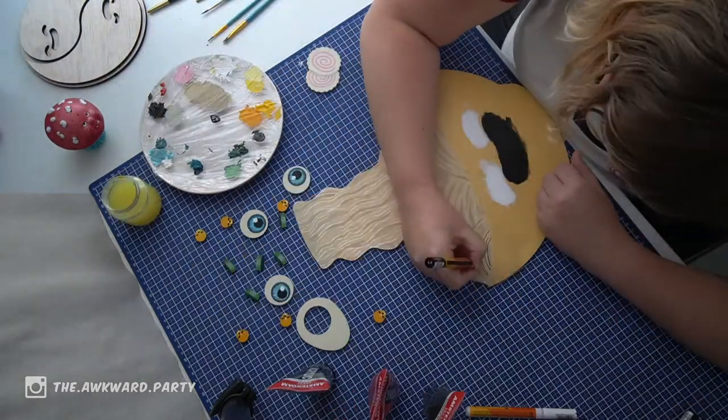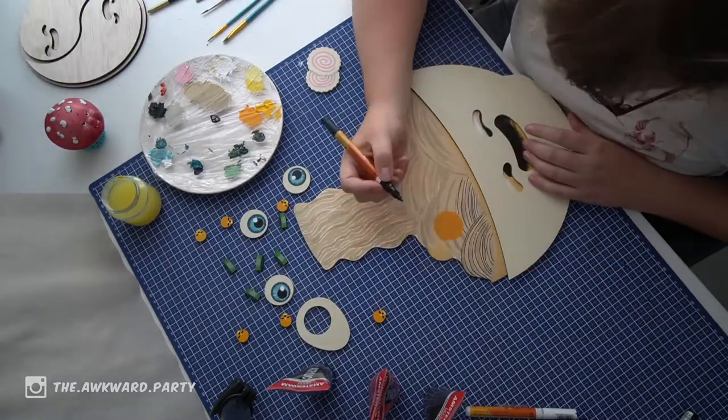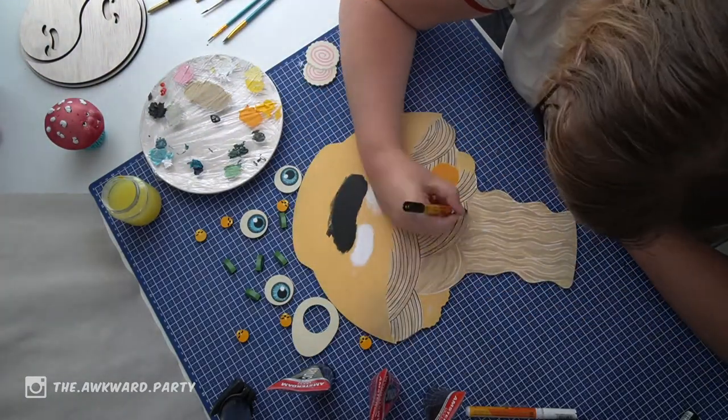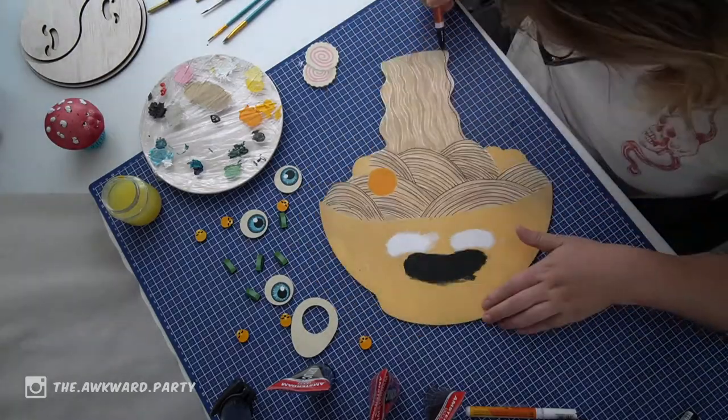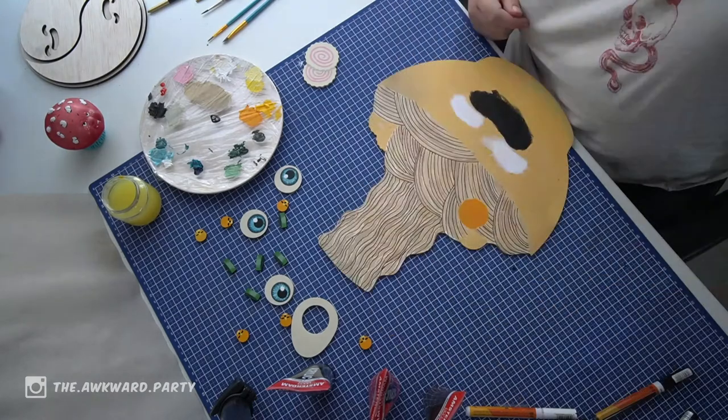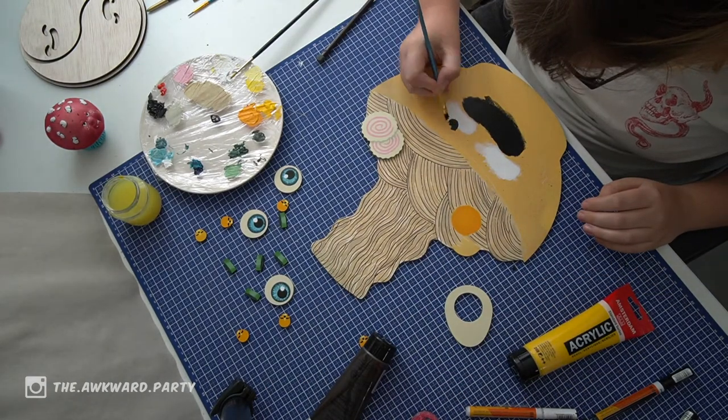And this is where I messed up. This is where I made some black outlines and yeah, it made it less attractive. But I couldn't go back, so just left it like this.